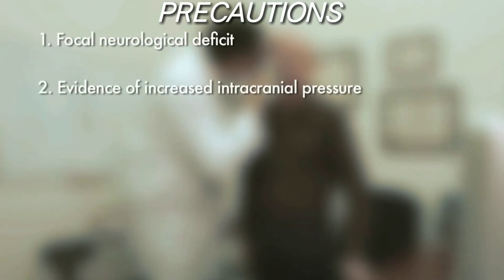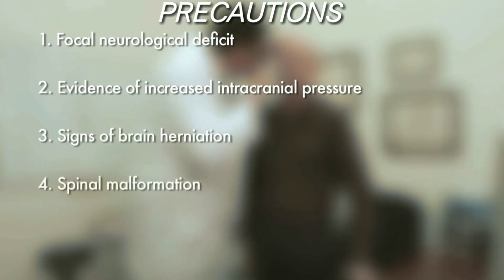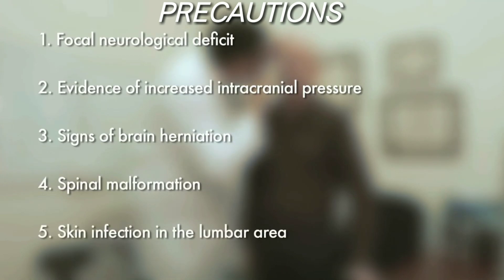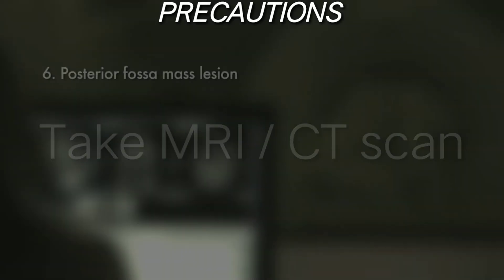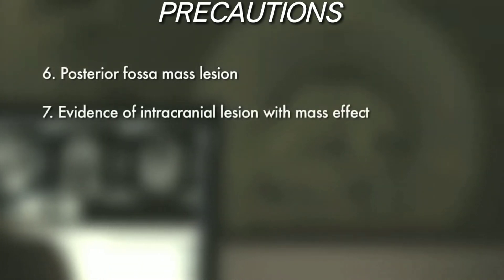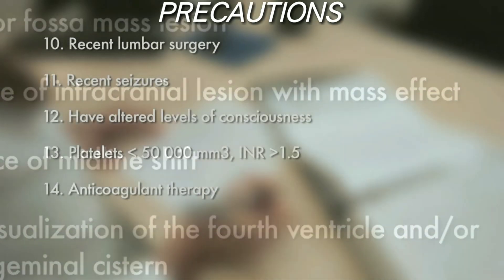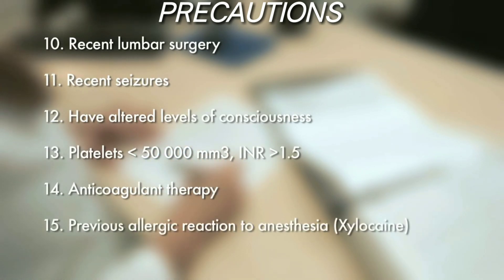Lumbar puncture is not recommended in patients with focal neurological deficit, spinal malformations, or skin infections in the lumbar area. If any posterior fossa mass lesion, evidence of intracranial lesion with mass effect, a midline shift, or poor visualization of the fourth ventricle or quadrigeminal cistern is revealed on CT scan or MRI before the first lumbar puncture, then the procedure must be avoided.